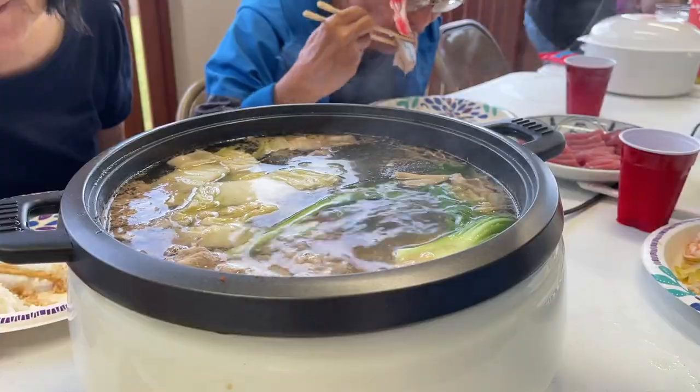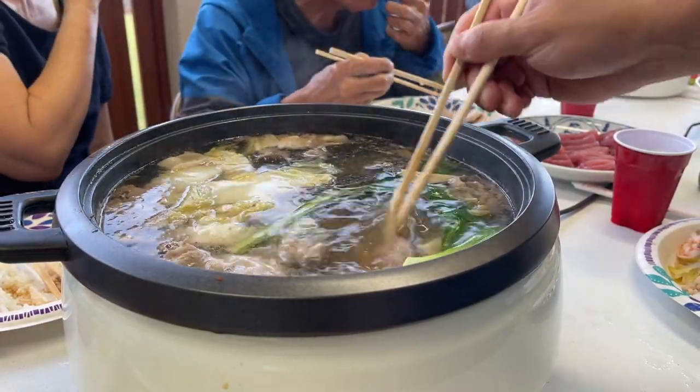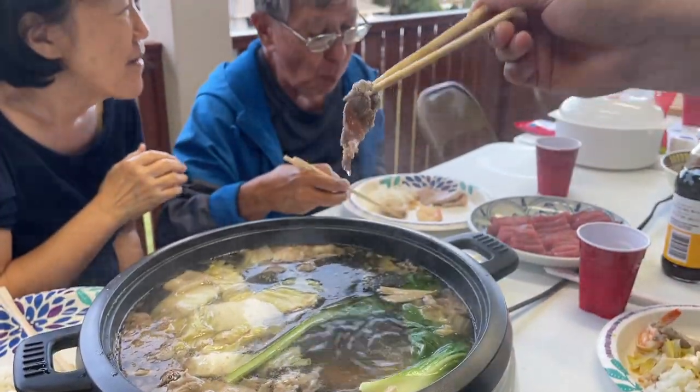The term Shabu Shabu is an onomatopoeia which literally means the sound 'swish swish.' Since the meat is so thinly sliced, it would only be in the water for a short time and would sound like swish swish.